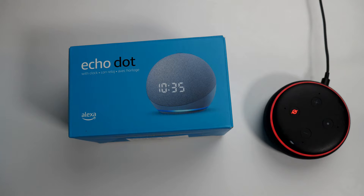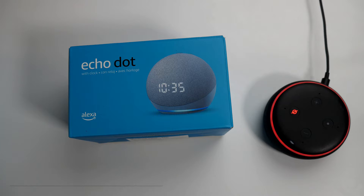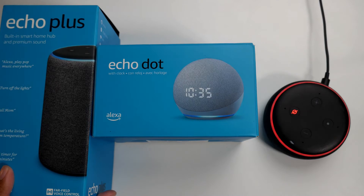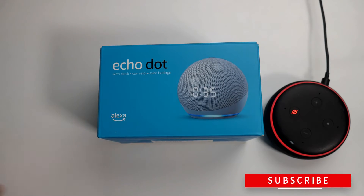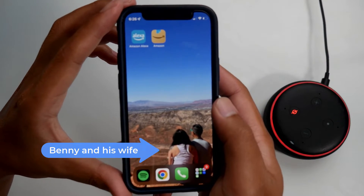Hey, what's up guys, this is Benny with Smart Home Starter. Today I'm going to show you how to change Alexa's voice and language. This will work on any Echo device, whether it be the Echo Plus or this Echo Dot. All you need is your smart device.